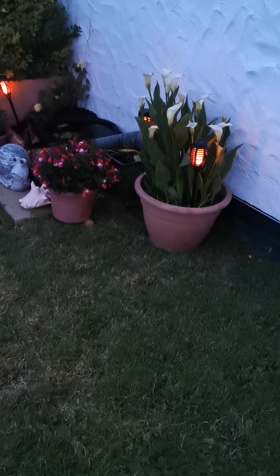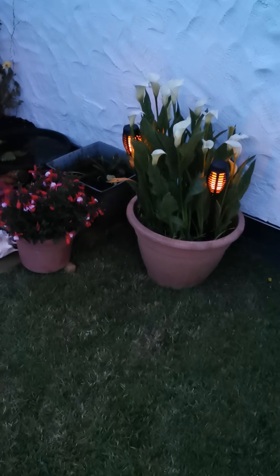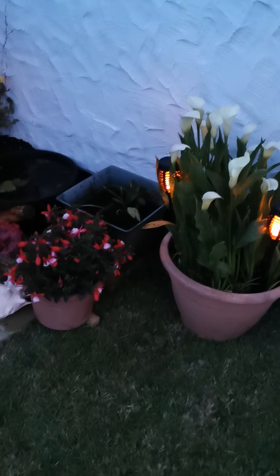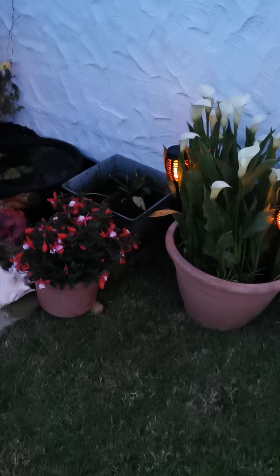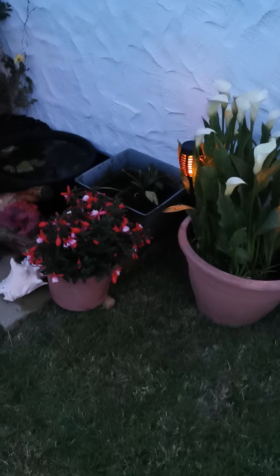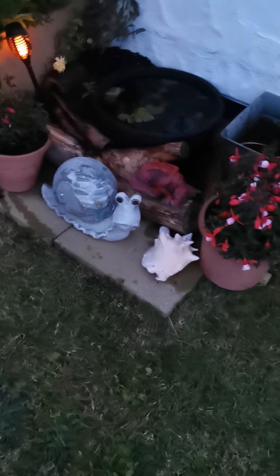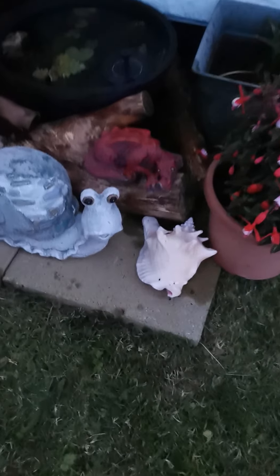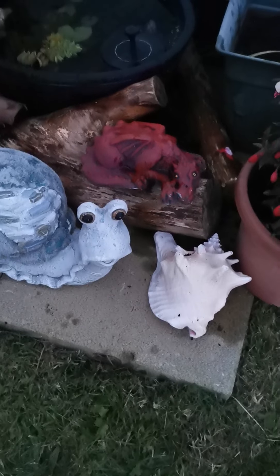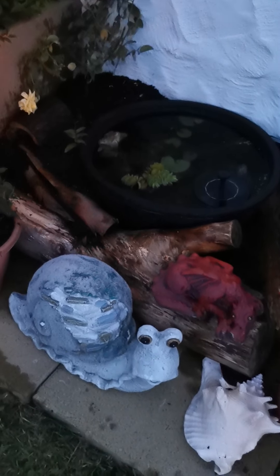As we go over into my pond corner, you'll see my gorgeous calla lilies that I've had for a few years now but haven't really found the proper place for. I like to keep them in the pot so if I ever move I can take them with me. Next to those is another calla lily — more of a purpley colour — which I think will come up bigger and better next year. I've also got some fuchsias, a conch shell, a little snail ornament, and of course my Welsh dragon.